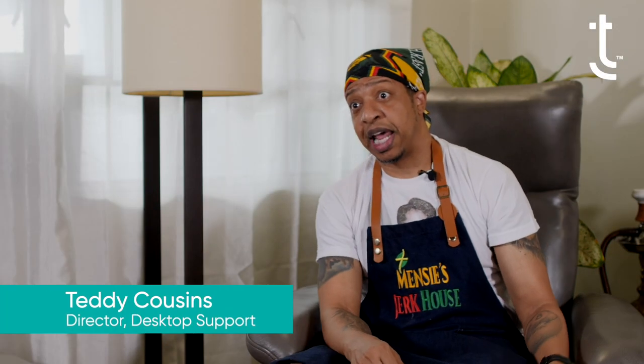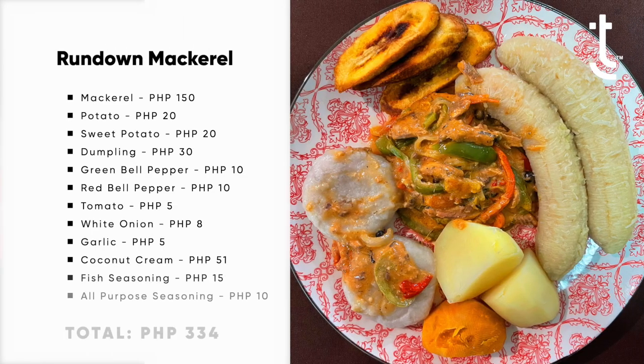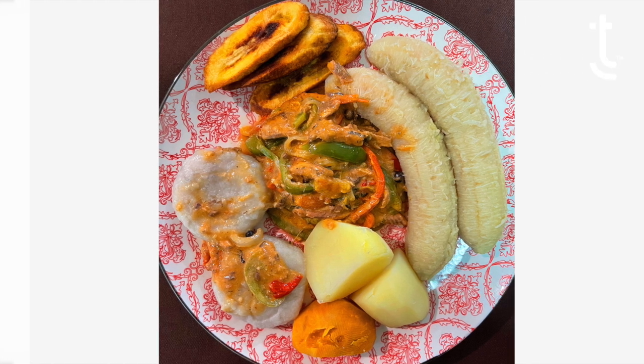The name of the dish being presented today is called rundown mackerel. The name 'rundown' means I'm using coconut milk and reducing it to a sauce, and that's what the mackerel will wind up being infused with.